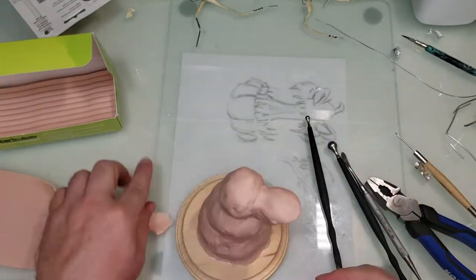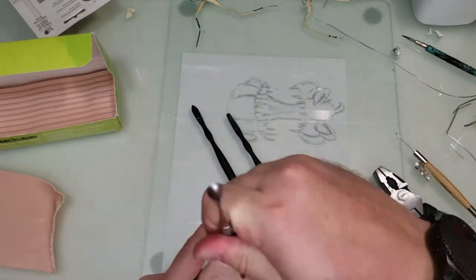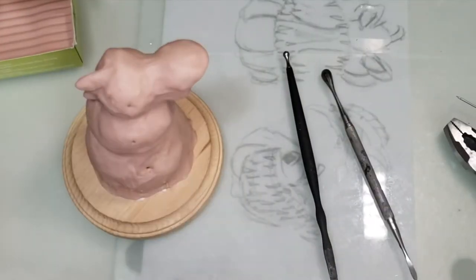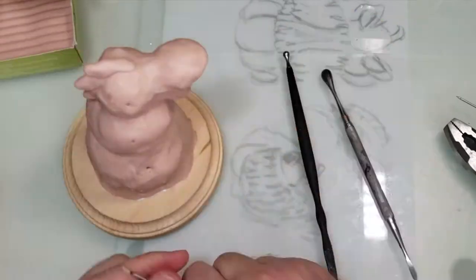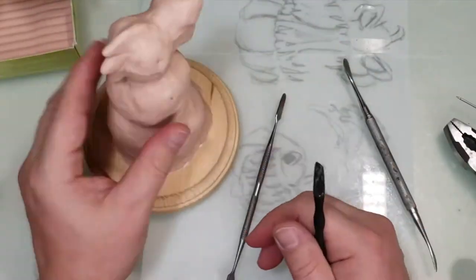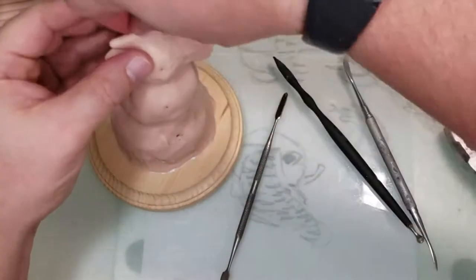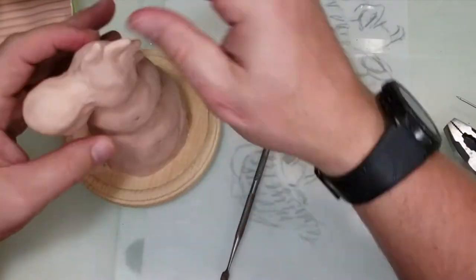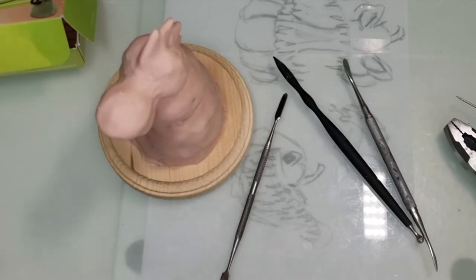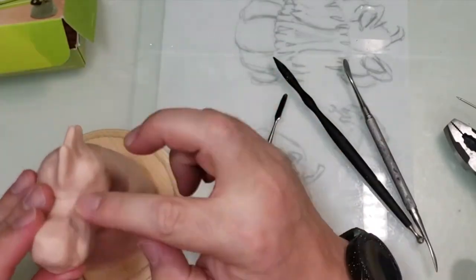I'm just covering him up with a basic coat of clay and smoothing it out. It's going to be snow, so it doesn't have to be perfect. I want it to look a little different from McFarlane, so I'm adding some spines on the back — which I later switch. I did all this work and then showed my wife, and she thought the spines were kind of goofy. So I cut the spines off and turned them into just some lumps. He's got some lumps going down his back.